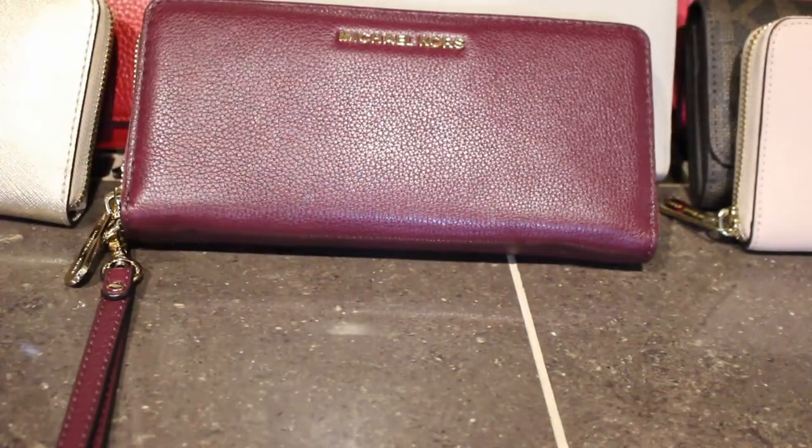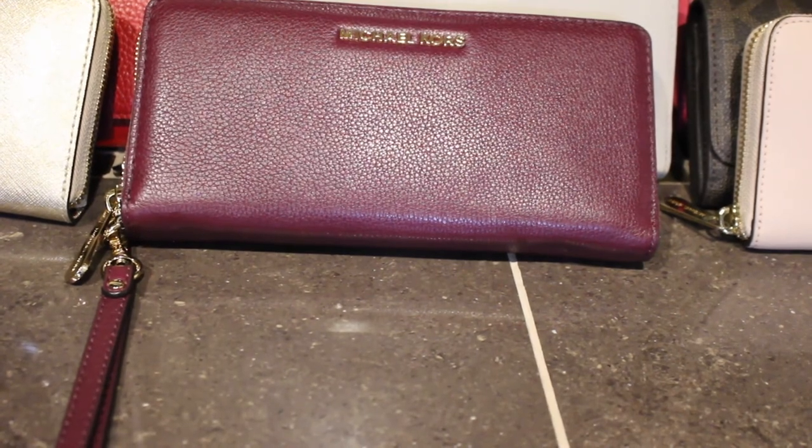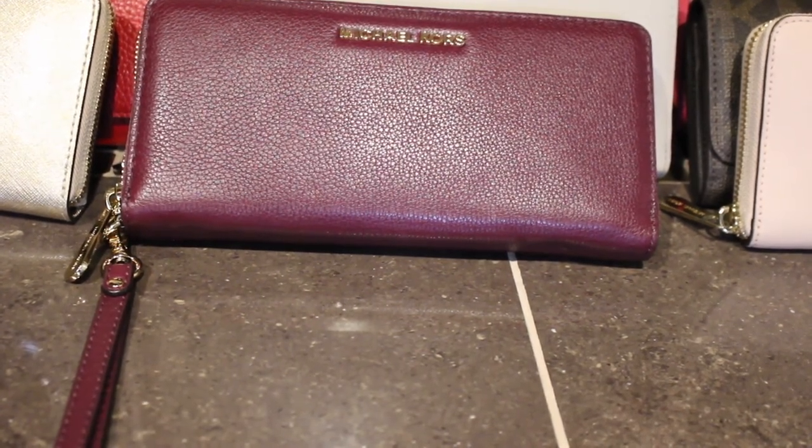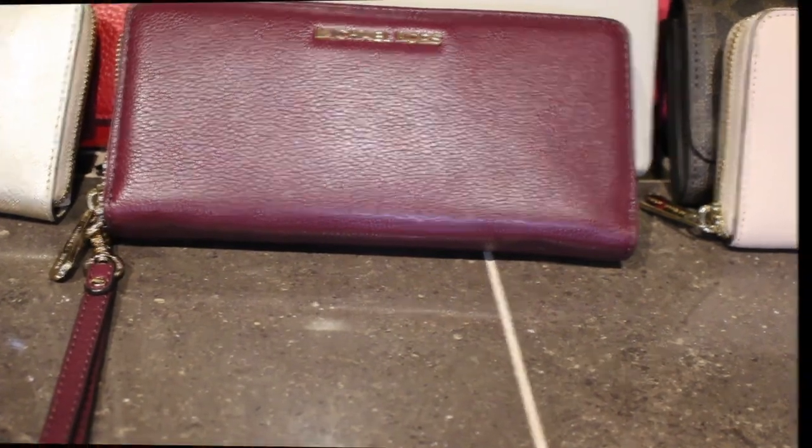That's all of them — that is my Michael Kors wallet collection. Like always if you guys have any questions just let me know in the comments and I will get back to you. Thank you guys for watching my video — I'll talk to you later, bye bye!